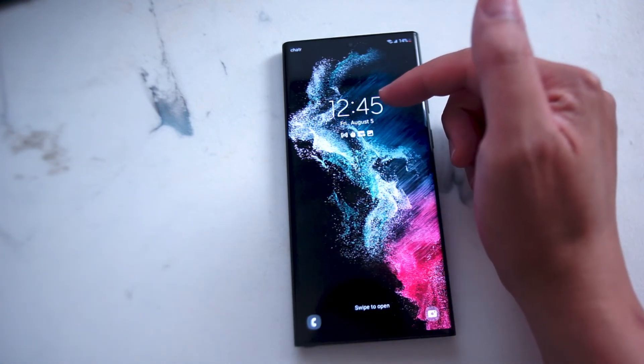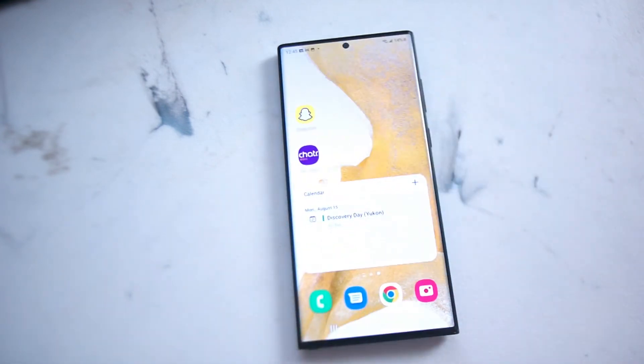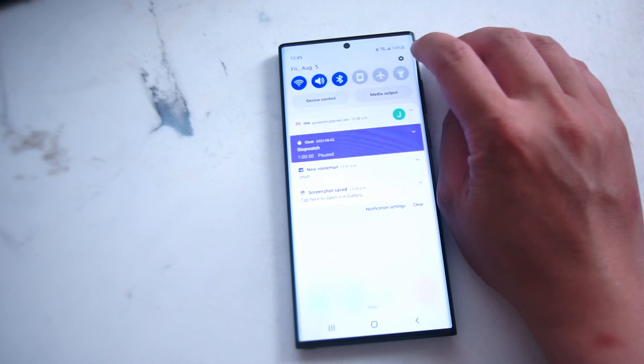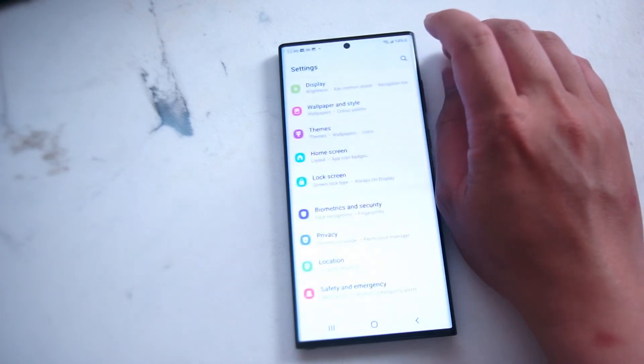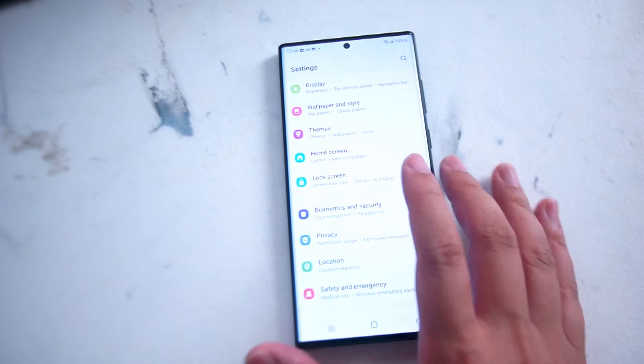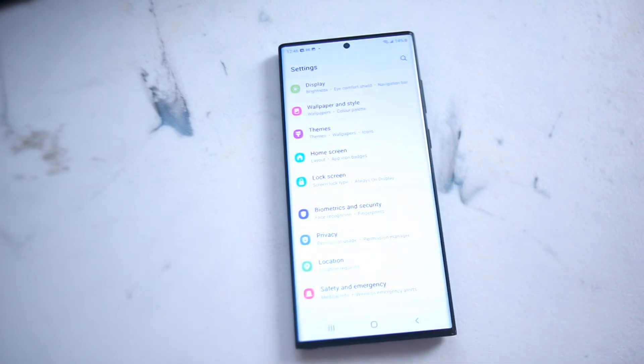This is the clock that displays the time on the lock screen. So if you want to change the lock screen type for the clock, head over to your Settings. From there scroll down until you see Lock Screen — this is under Home Screen and right above Biometrics and Security.